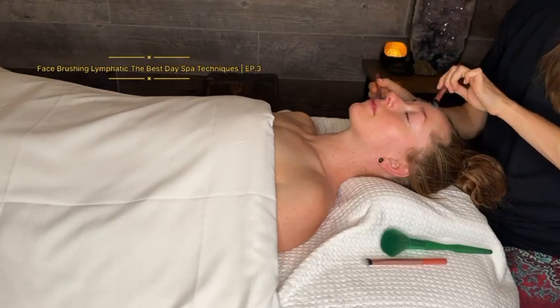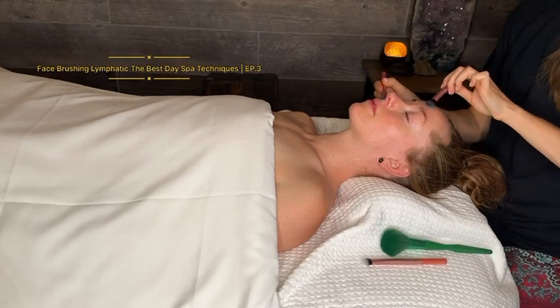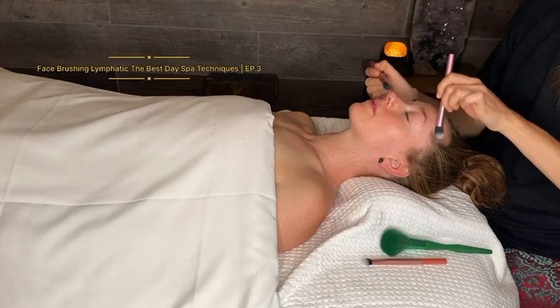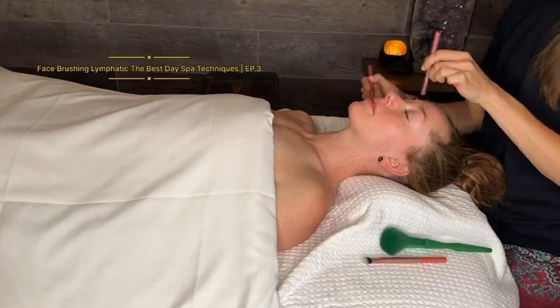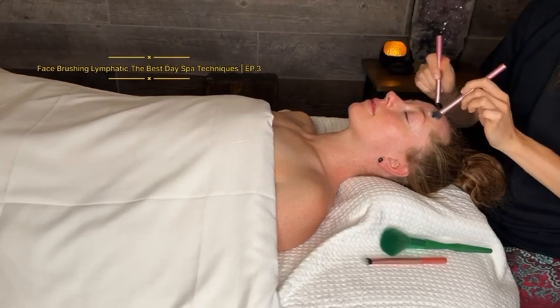I continue the figure eight on the forehead while doing something different on other parts of the face — and I could start circling, letting the circle continue here.